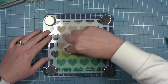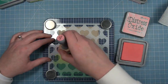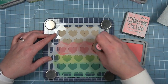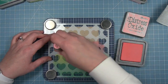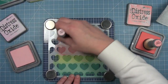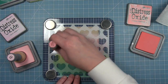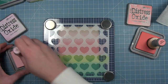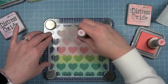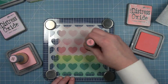Then I'm going to switch over to the pinks. I'm going to wipe off a little bit of that green so I don't accidentally grab it with my pink. I'm going in with the darker of my two pinks — this is Worn Lipstick. I'm going up on the next row a little so the bottom of that row of hearts will have two colors. Then I'm going in with Spun Sugar, which is the lightest of all my colors, and blending the rest all the way to the top. One row of hearts will be Spun Sugar and Worn Lipstick together, and everything above that will be Spun Sugar. These oxide inks sit on top of that craft cardstock because they have some pigment ink in them, and it has a really cool look.